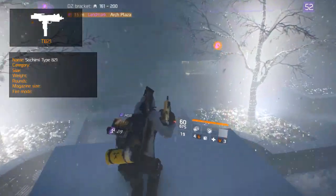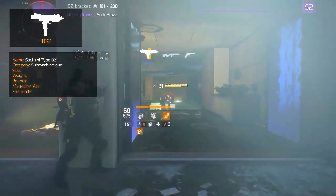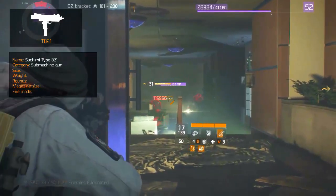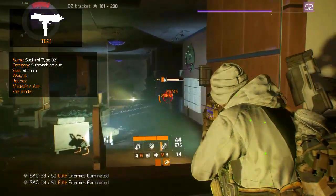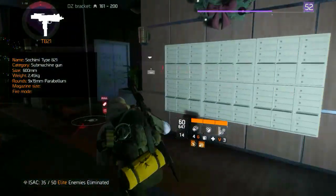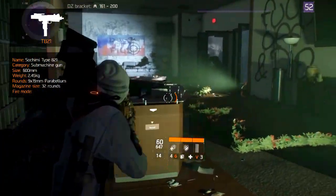The T-821, or Socimi Type 821, is an Italian submachine gun manufactured in the 1980s. In its design it is similar to the Israeli Uzi submachine gun. Its total length is 600 millimeters and fully loaded it weighs 2.45 kilograms. It fires 9x19mm Parabellum rounds with a generous magazine capacity of 32 rounds.